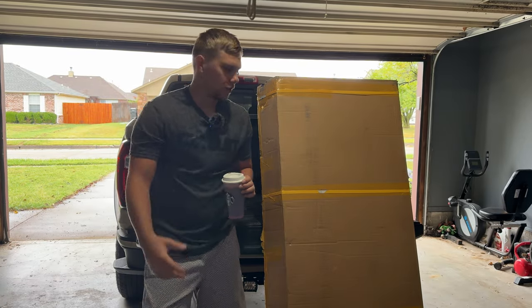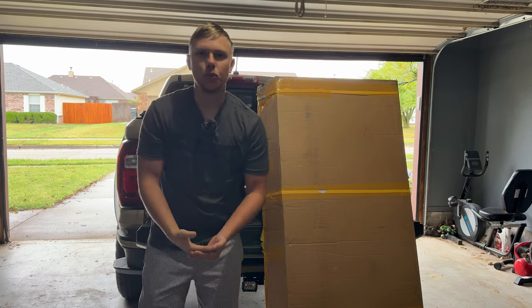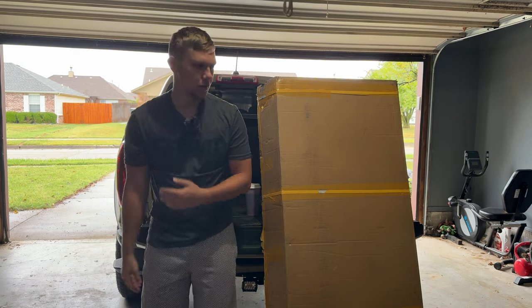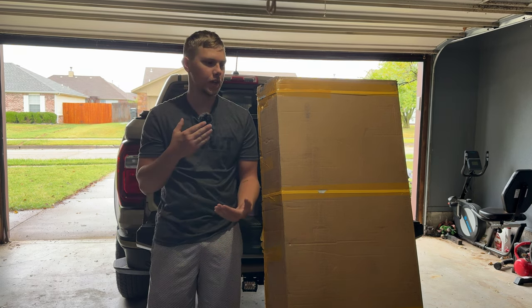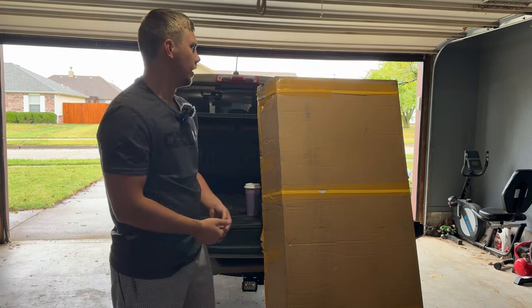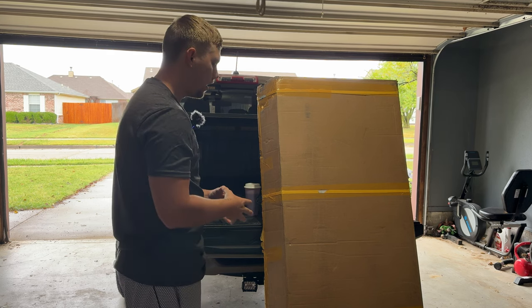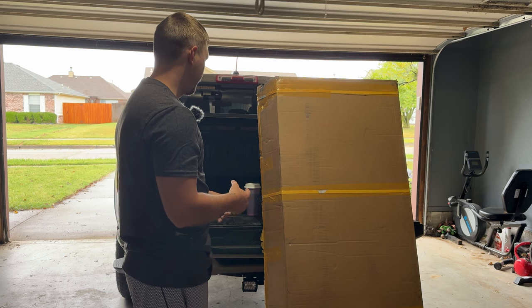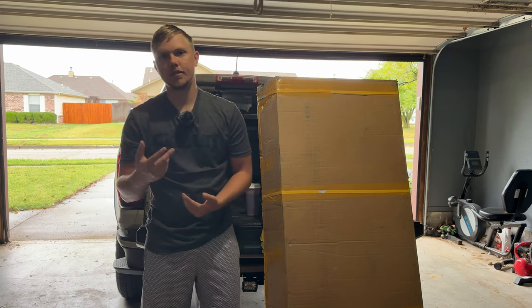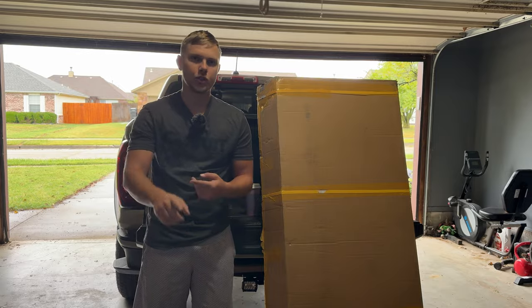What's up guys, welcome back to the channel. If you're new here, my name is Tyler. The truck is the Sandworm and we do a little bit of off-roading and a lot of installs right now to get the truck where I want it to be. Definitely hit that like and subscribe button if you keep coming back, especially today.